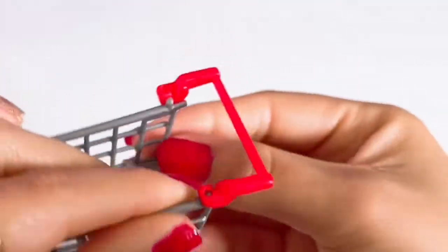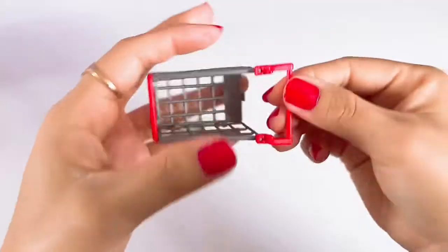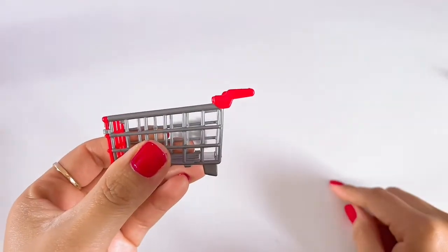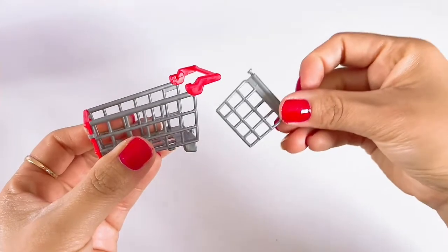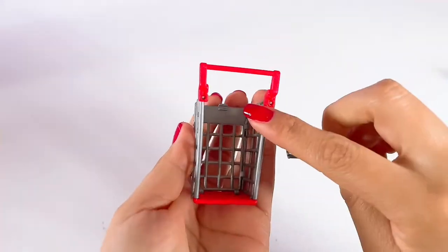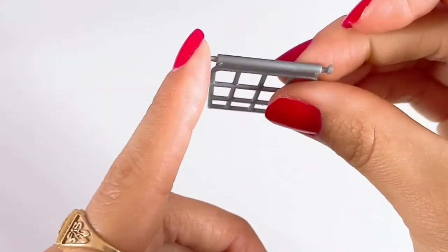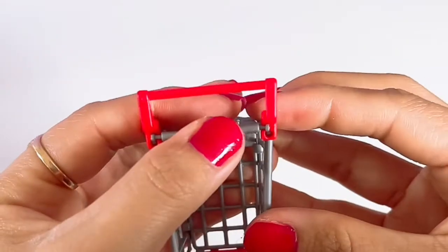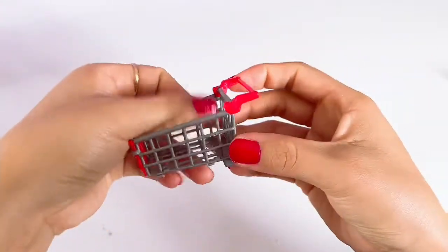Clip — clipped in nicely. And now the other side. Clip. As you can see, the handles are now on. Now the next step will be to put the back piece of the basket in. You will see that it has two little slots there — that's where you connect your basket. Clip, clip, clip, and there you have it.